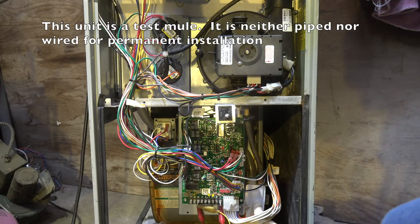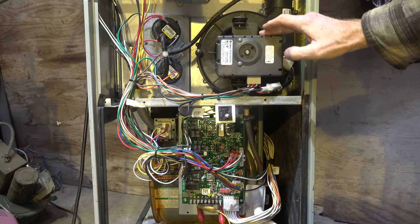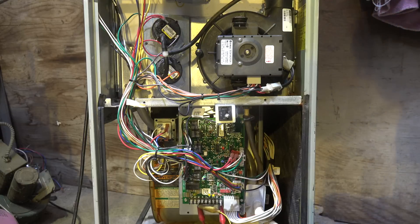Here is our last step on the service of the 90% plus furnace. We've done most everything we need to do. We need to check the amperage draw of the motors. This one has an ECM inducer and also an ECM circulating fan motor, so it's a little different when you want to check amp draw.